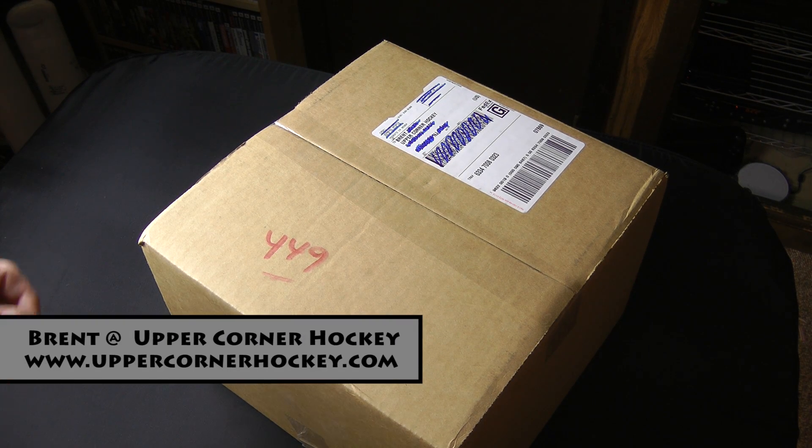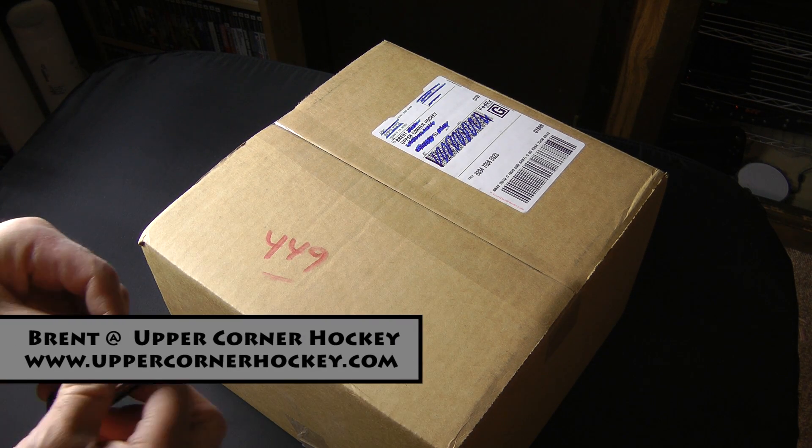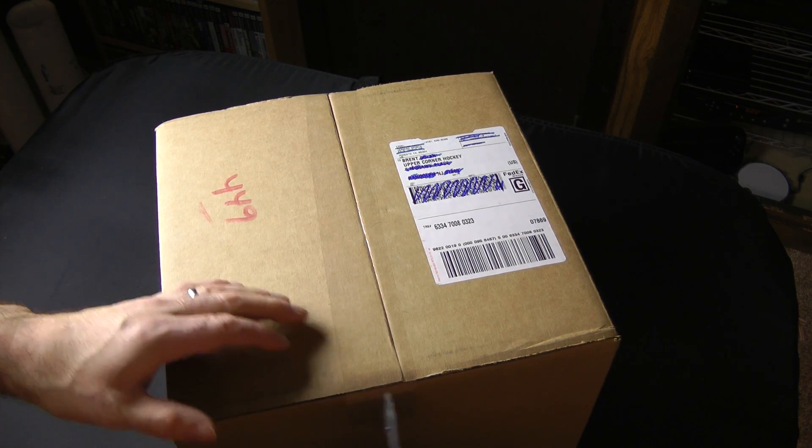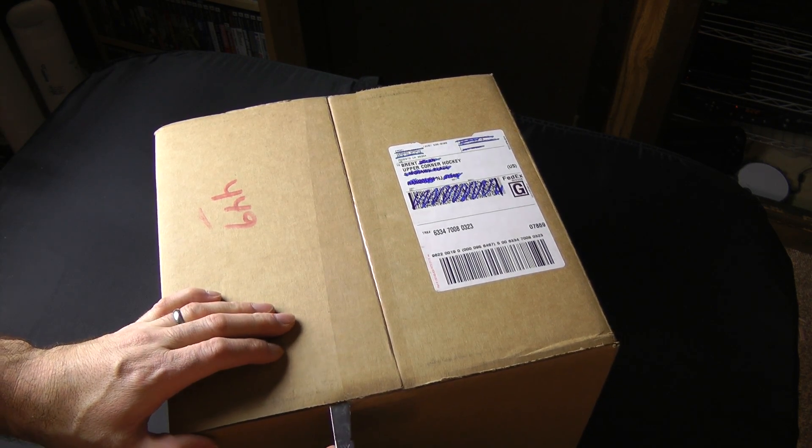Hey YouTubers, it's Bran from Upper Corner Hockey doing a super quick video here. I got this box the other day and I'm pretty stoked to get it. It's a little mystery box.